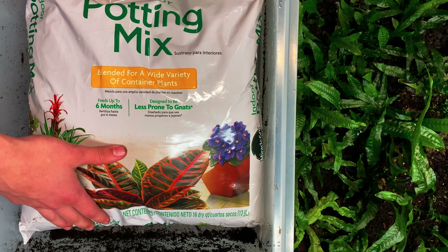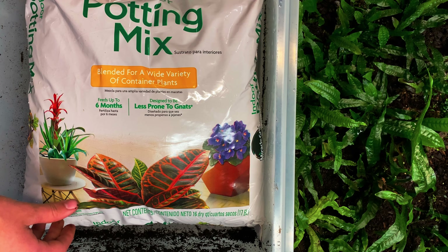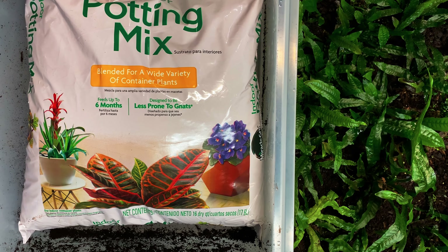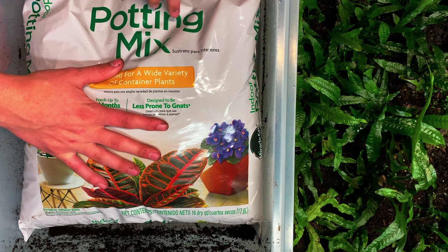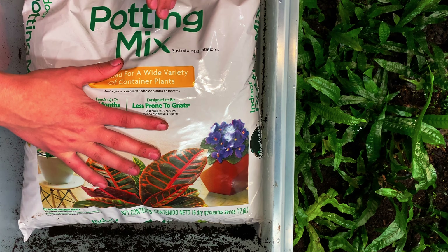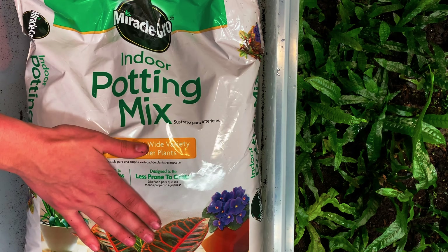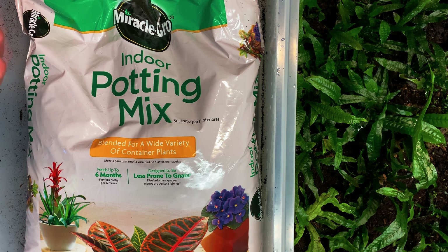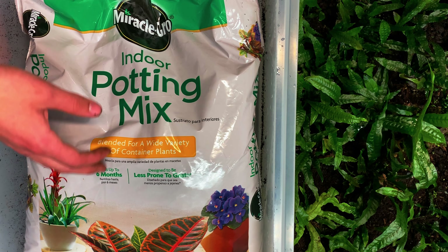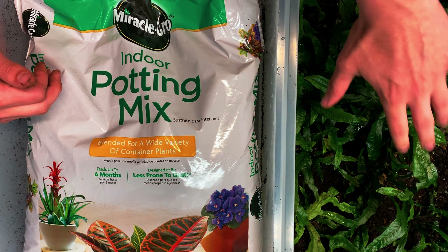I've had this tub here. I did have some dirt in there, but it wasn't a good soil and it got all moldy, so I had to get rid of it. What we do have here is some indoor potting mix. The reason we are using indoor potting mix is because it has coconut fiber in it, so it's going to hold water better for the java fern. Over here is just normal potting mix.